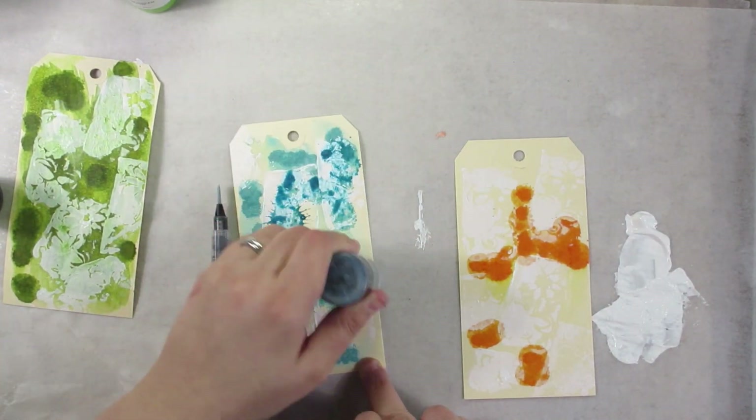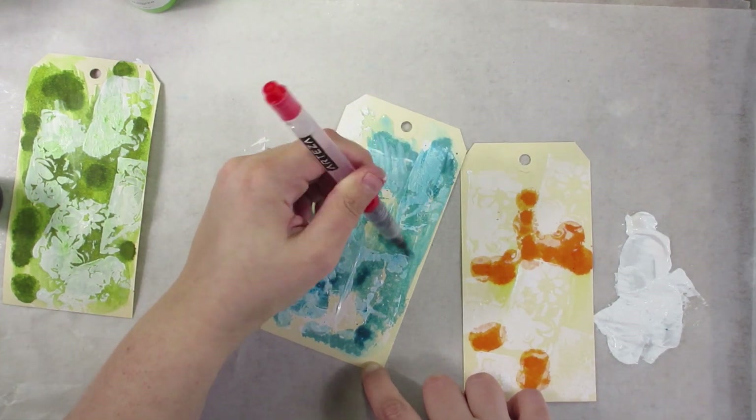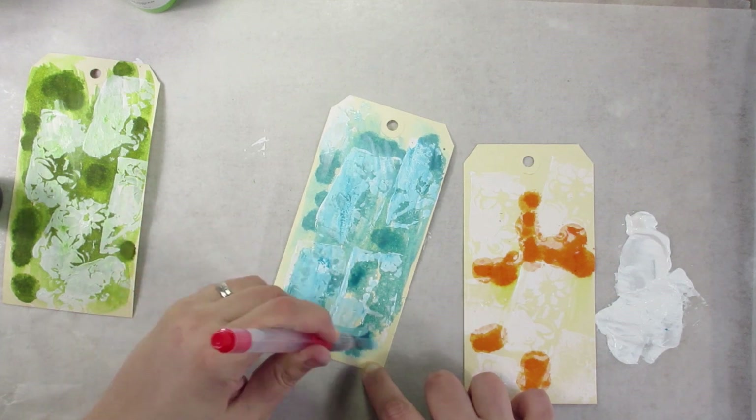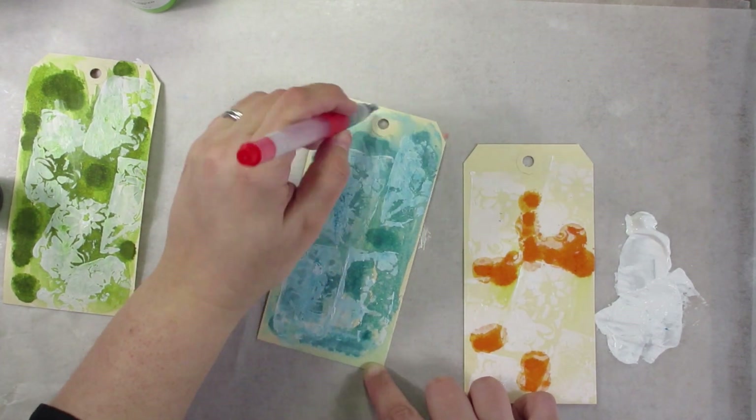So I'm getting that lace-like texture from just this very simple little homemade stamp — just a drawing of a flower pushed into one of those thicker pieces of craft foam.